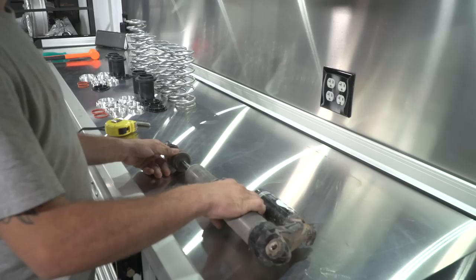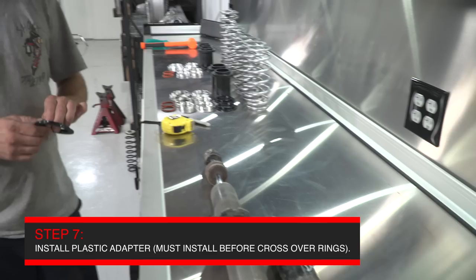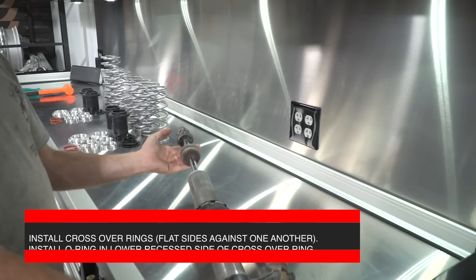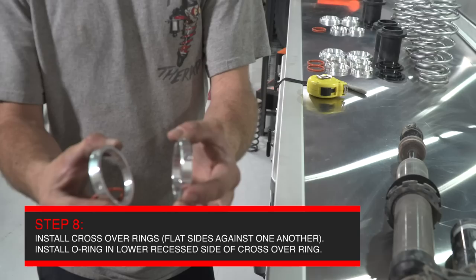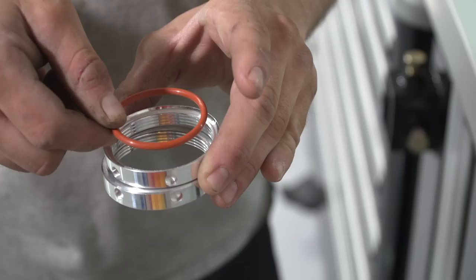With the shock on the bench, grab the black plastic spring adapter from the kit and install it on the shock so that it sits flush against the bottom of the preload rings. If you forget to install this first, you will not be able to install it with the crossover rings on the shock. Now grab your crossover rings and install them on the shock. The crossover rings are installed with the flat surfaces touching each other and the recessed groove surface facing upward and downward. The recessed groove is where the orange O-ring sits when everything is installed.